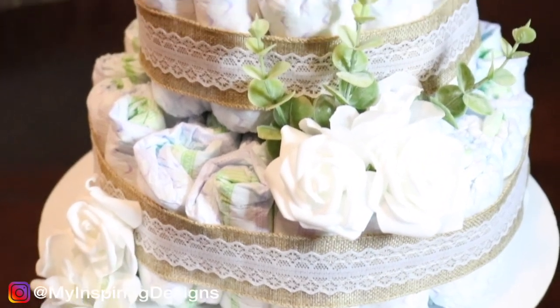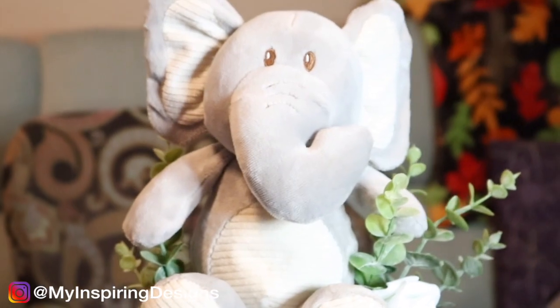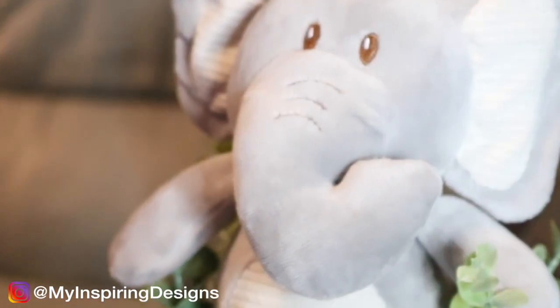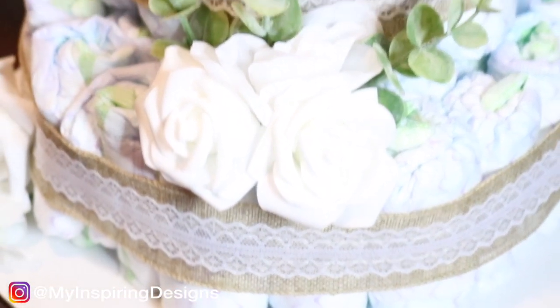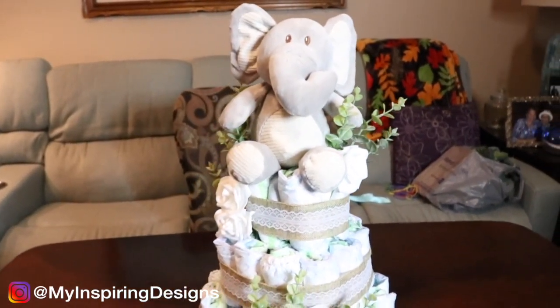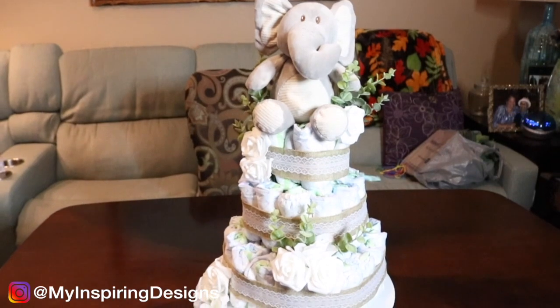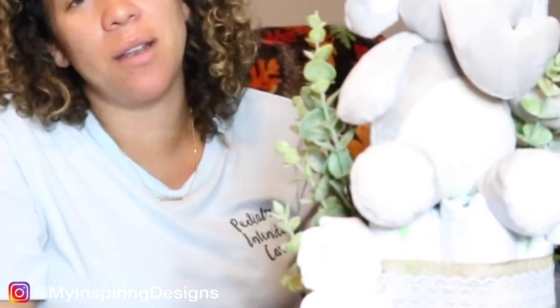I think the only thing that was hard was the rubber bands — putting the diapers together and getting them into the rubber bands, because they don't stand on their own. When you go to put a rubber band on, they just go everywhere. My tip is just to put the rubber band on and kind of stuff the diapers in. But other than that, everything was pretty good. Do you think you won? I know I won.